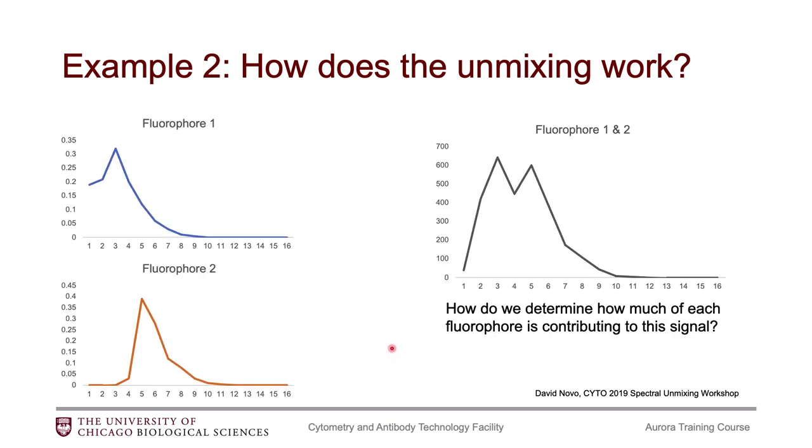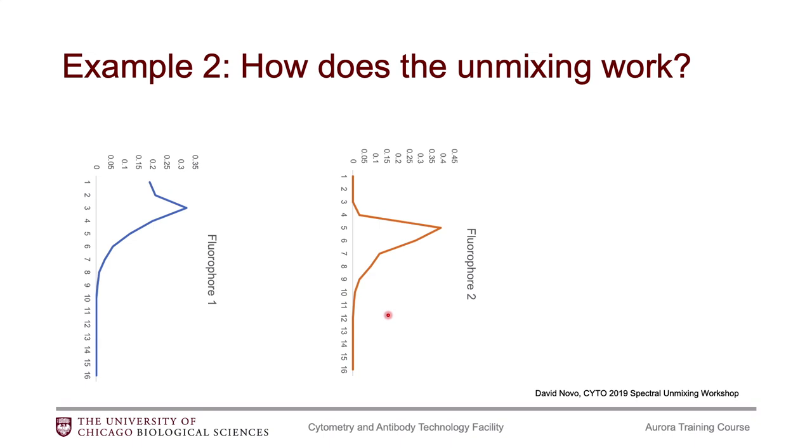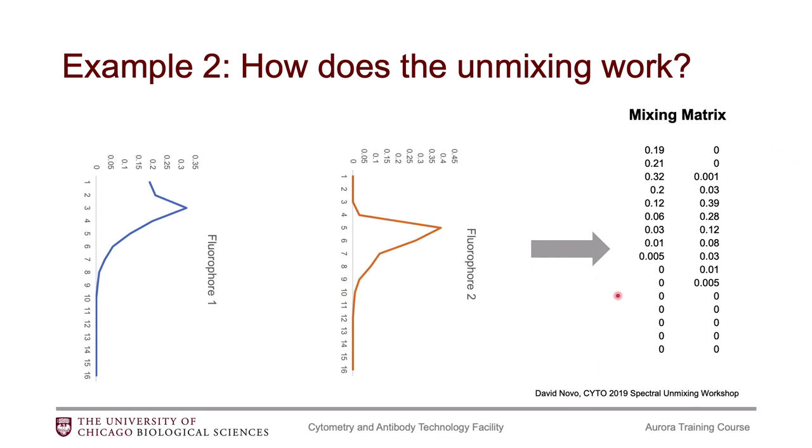Example 2 is a bit more visual. Now we have a 16-detector instrument. We've got our reference controls — two signatures clearly distinct from each other. If we imagine our fully stained tube, we have a signature that is a mixture of both. We want the algorithm to tell us from this overall mixed signature how much is coming from fluorophore 1 and how much from fluorophore 2. What the algorithm does is take your reference controls, your single stained cells, imagine flipping those sideways, and for each detector build something called a mixing matrix. For our 5-laser instrument, it's going to be 64 rows for all the detectors, and for a 30-color experiment, 30 columns.